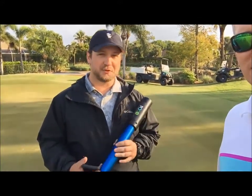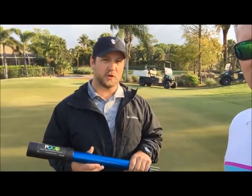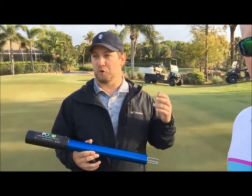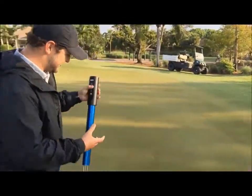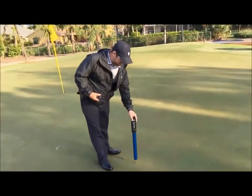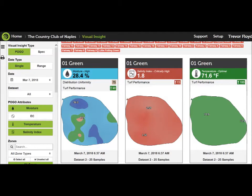What does the pogo stick do? The pogo stick will read the moisture in the greens, tell us the salinity of the soil, and it will basically graph whatever we want it to graph. So we start off with percent water, moisture in the soil, then salinity, and then temperature. For us, the first two are the real big ones.